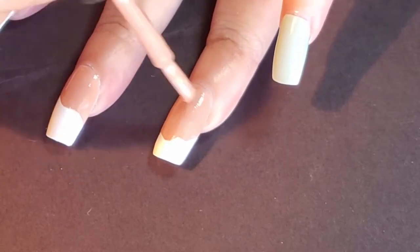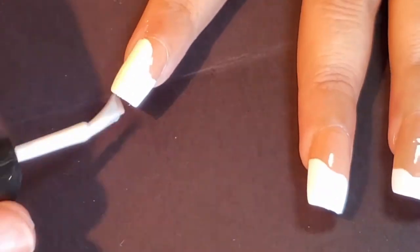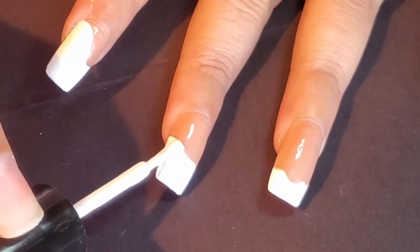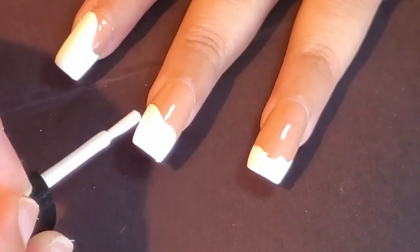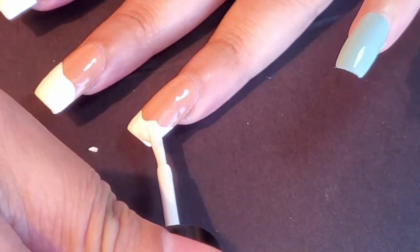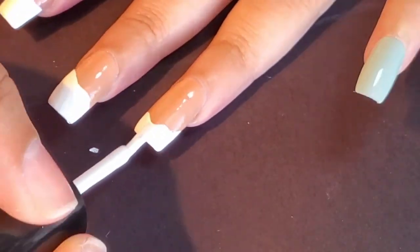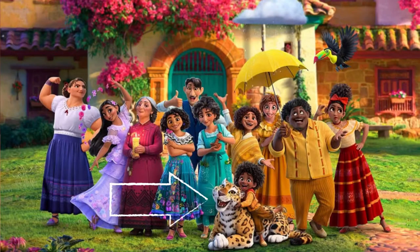For the index finger, middle finger, and ring finger, they all kind of coincide with each other. The brown part is going to be a different design, while the white part is going to represent Maribel's top outfit. I wanted to do a wavy white motion throughout those three nails, and then above that I was going to do a leopard print based on an animal within the movie.